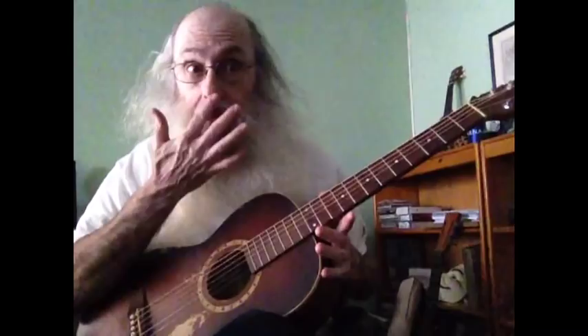One, four, five is the basis of all of the music that Messiah Says plays. It's the basic of all blues music. It's the basis of all things.